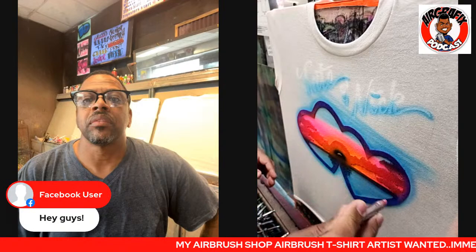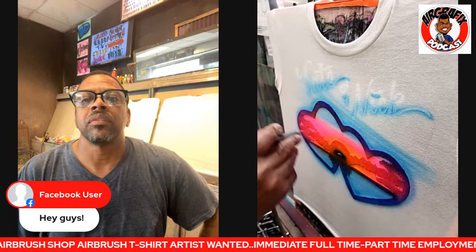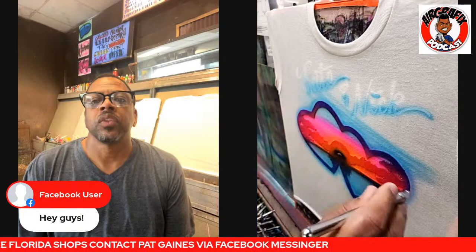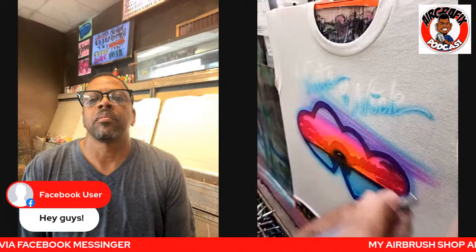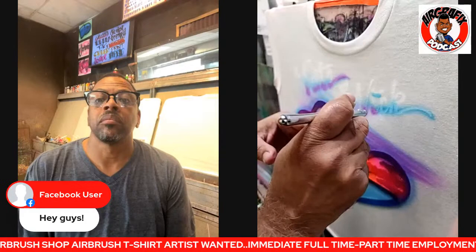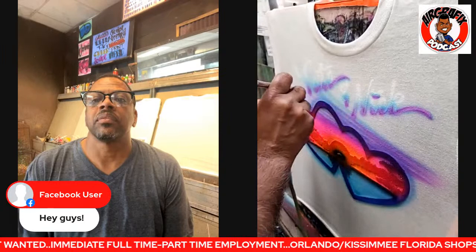A little bit of neon pink. For those who would like to know what colors I'm using, these are the Createx line — specifically Wicked. Wicked now has their new fluorescent colors out if you don't know about that. I shake my bottles well before I start using a color first thing in the morning, and then I shake them again periodically through the day.